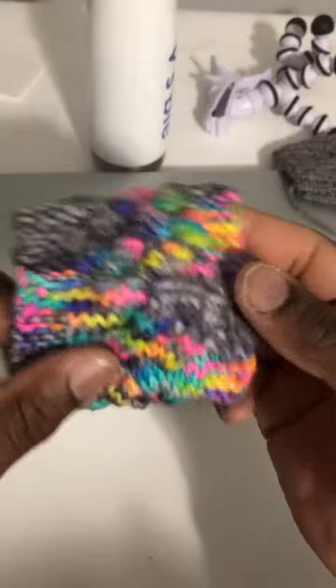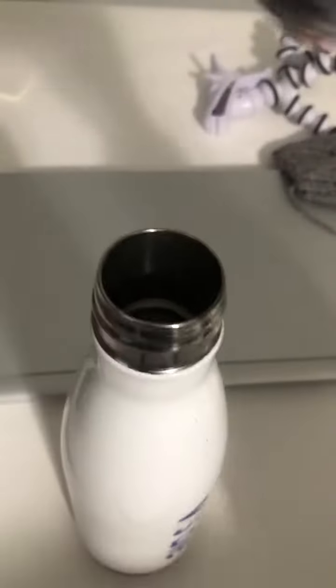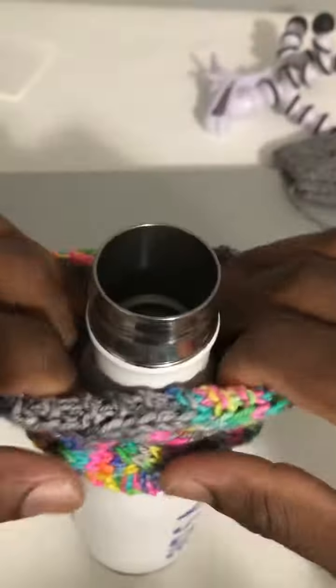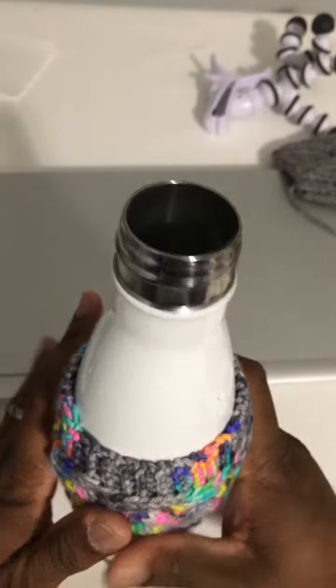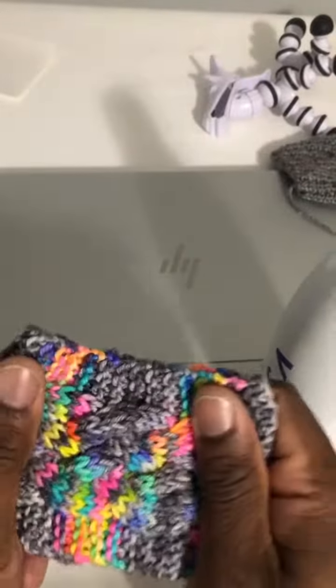So this is that Rainbow Frog. Have a look — I got a bottle right here. I want you to be able to see how this goes on. It's got so much stretch to it. Nice and pretty. Doesn't fall off or anything like that. It's got a good amount of stretch to it.